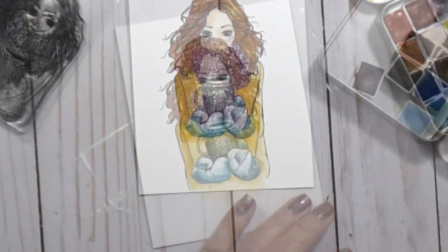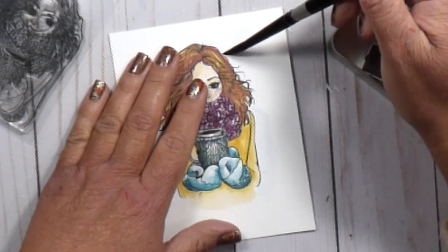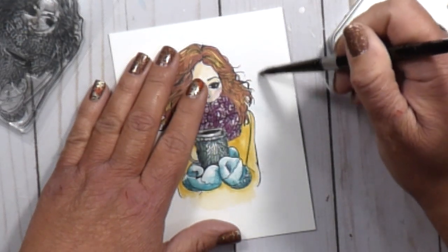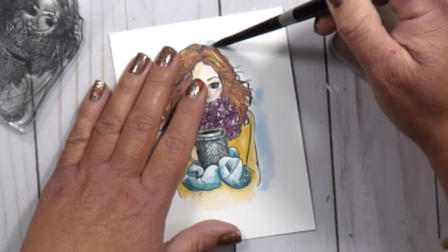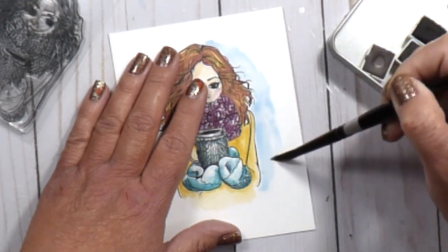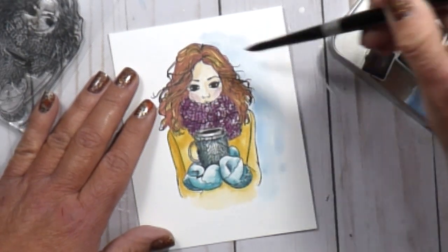For the background I'm keeping it very simple — just a little bit of a blue sky illusion around her. I slowed this portion down in real time so you can see exactly how I do my backgrounds. I almost 99.9% of the time use this technique: I lay down water first around my image where I want the blue to show, then pick up the paint and start dropping it in, letting it move and blend into the wet areas. This is called wet-on-wet — very simple.